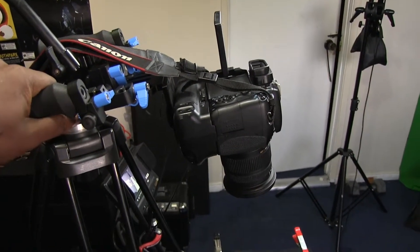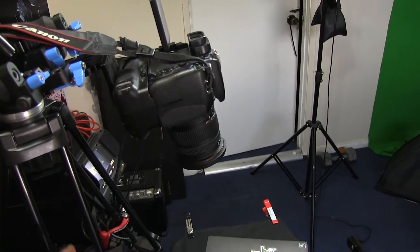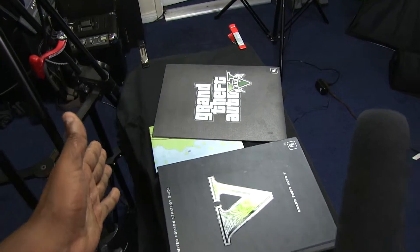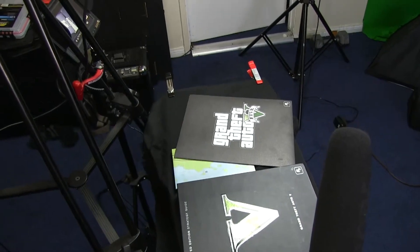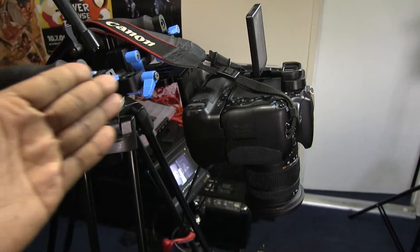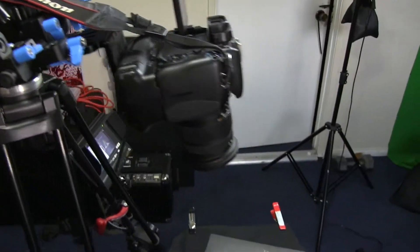I've got the tripod set up almost full length, with my shoulder rig hooked on and my Canon T3i with battery grip mounted on it. The reason I did that is because if I had the T3i alone on the tripod, I'd get the tripod legs in the shot or the framing would be too far back and look bad. The shoulder rig lifts the camera higher and extends it further out from the tripod head.